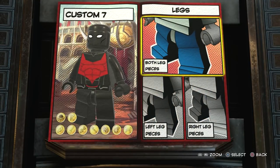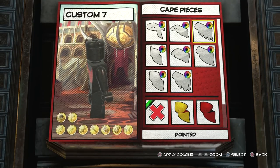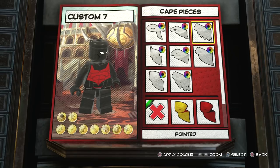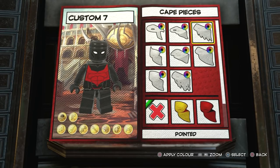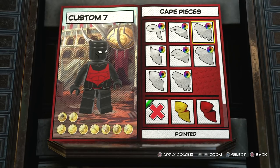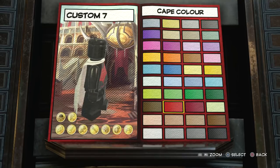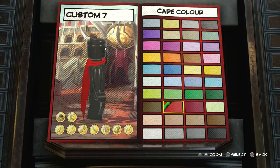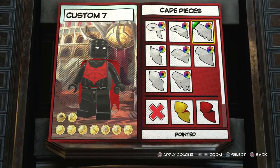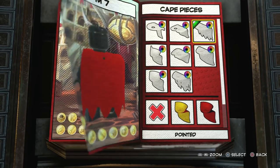That looks pretty cool. Now I'm gonna give him a cape - the reason is that in Lego Batman 3 Beyond Gotham when you were flying around as Terry he had his cape out, but we can't really control the cape based on flying state. I'd rather have a cape than no cape, it adds a little bit more to the character when he's flying and it'll look cooler. I think this is probably the most accurate cape and it looks very very cool.